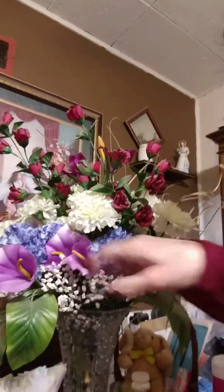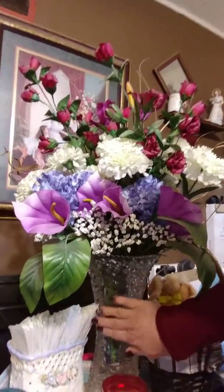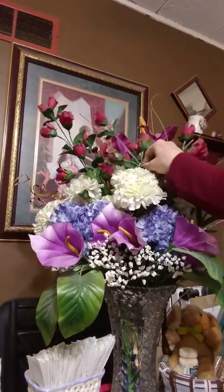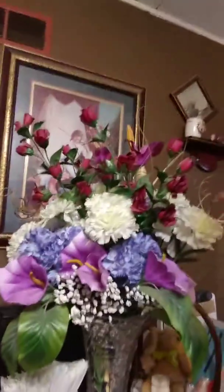This right here is a glass vase made to look crystal, and I put all these flowers in it. I got these flowers from a bunch of stuff somebody was getting rid of — they didn't want them anymore. They're dusty but I made that with them.